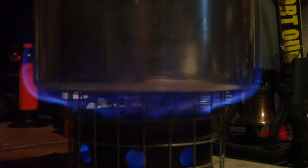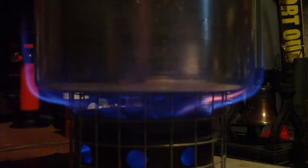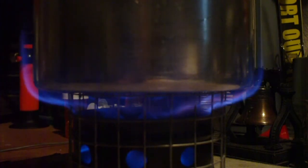We're now three minutes into the test. I think you can see how well the flames are going up the side of the pot. This is a little bit different than last time. I wonder if this would work better with a wider pot.